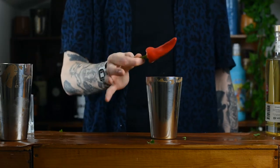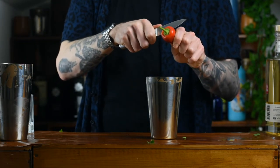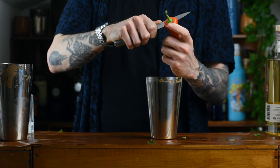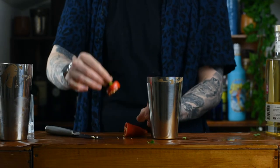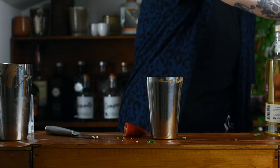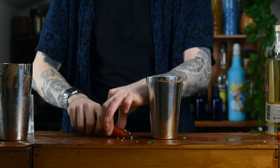On top of that we've got a chilli. This is going to add to the spiciness — spicy, herbaceous, you see it all coming together? Now what we're going to do is cut off the top of this chilli because we'll be using it as the garnish. Cut off the top — a little hat there — take it off and then just de-seed it. Knock all the seeds out and put that to one side for later. The rest of the chilli is going to go straight into that shaker.